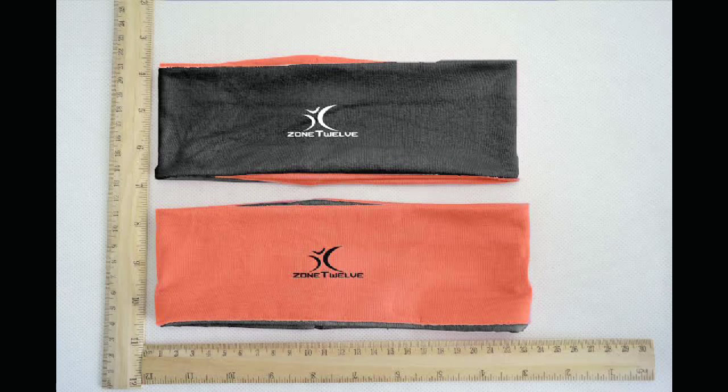Looking for a high quality headband that stands out? These headbands by Zone 12 are fully reversible, black on one side and hot fire orange on the other. Made out of flexible material and fully reversible, both sides have the Zone 12 logo displayed right in the center.